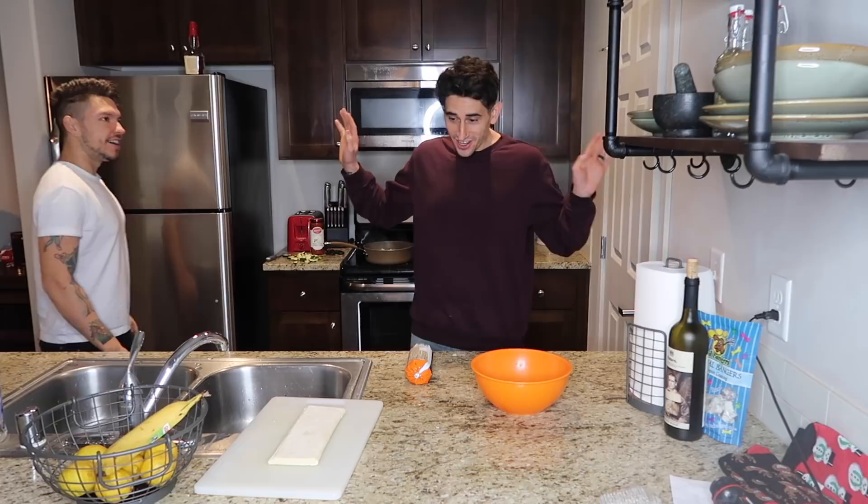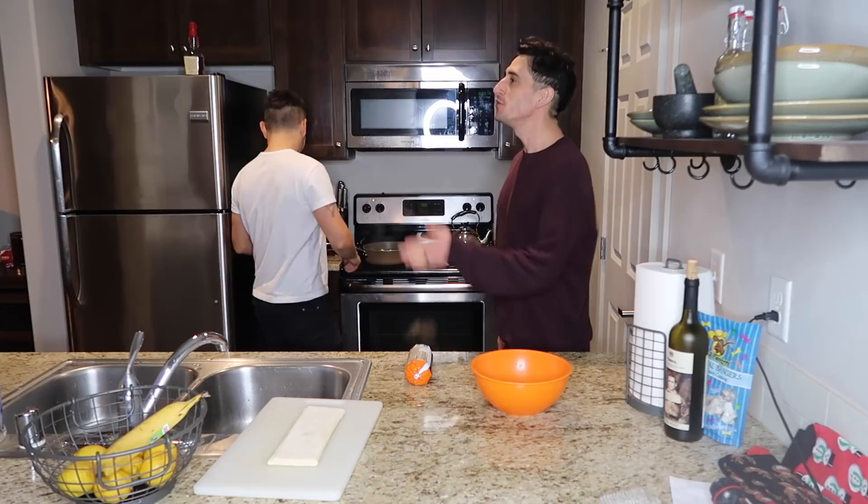Don't try to take over my cooking! Alright, that's all you! Go for it! That is all me! You're trying to make it look like you cooked all that! I'm the one that cooked that!